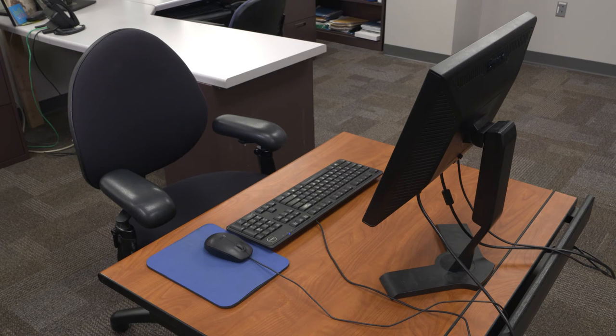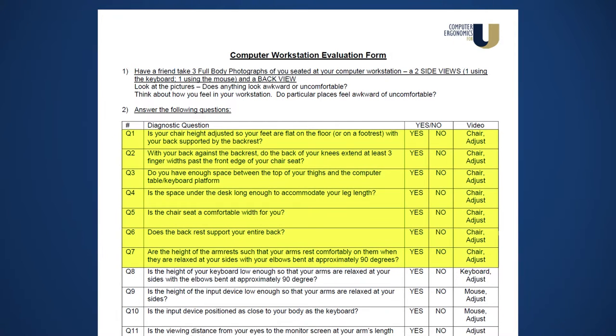There are three key areas to a good computer workstation fit: the chair, the keyboard and mouse, and the monitor. We're going to start with your chair. These are questions one to seven on the computer workstation evaluation form.